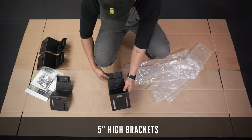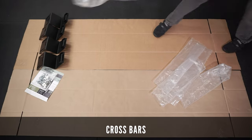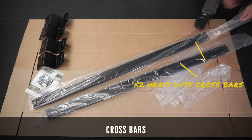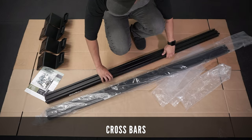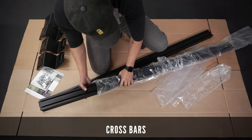These brackets seem very sturdy and premium to the touch. The package also comes with two heavy duty crossbars that will mount on the four brackets. Please note that one of the crossbars will have a Billy Bars decal on it, which is aimed to be placed in the rear of your truck. These have some heft to them and feel very solid.